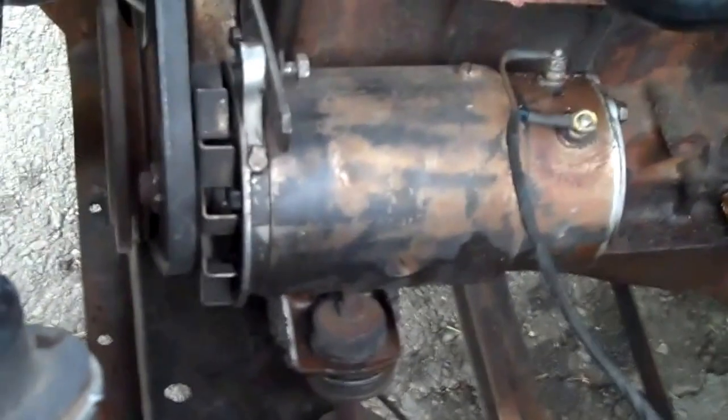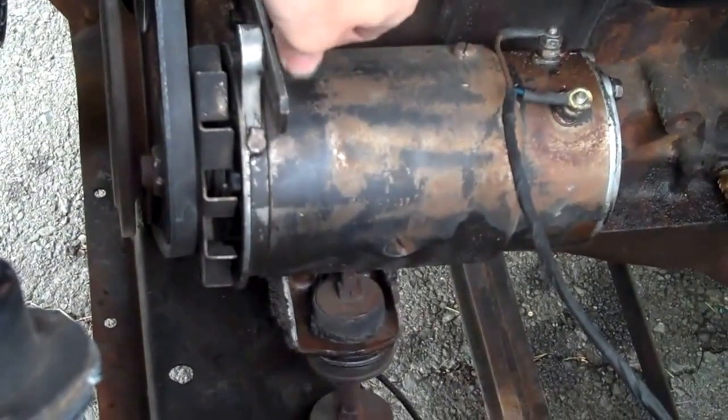Alright guys, making a video here to start out on what you need to do to remove this generator.